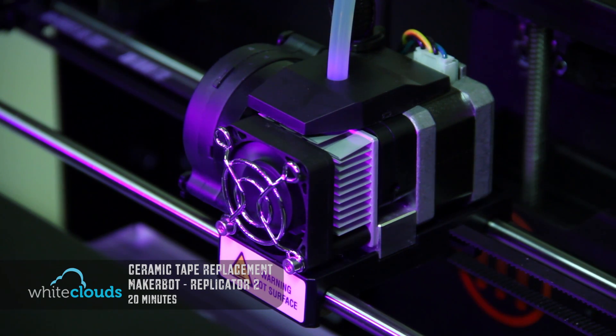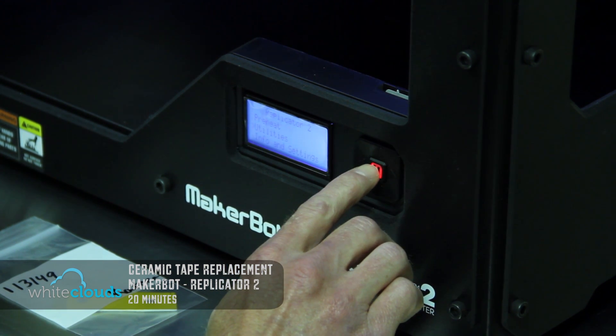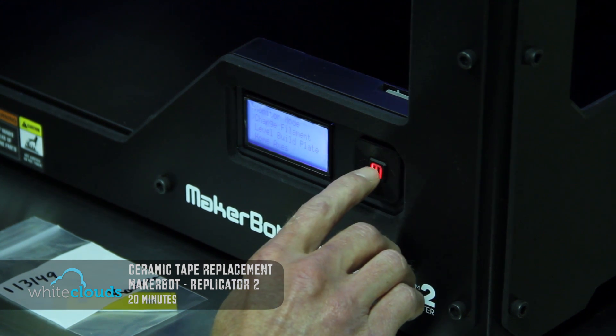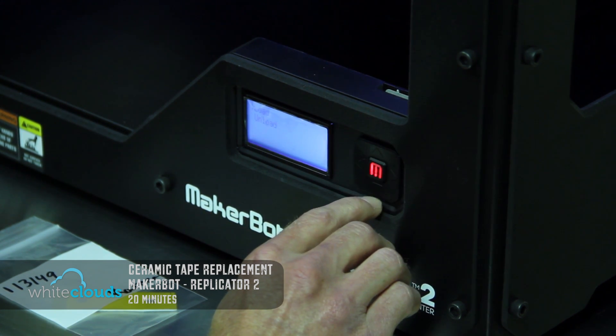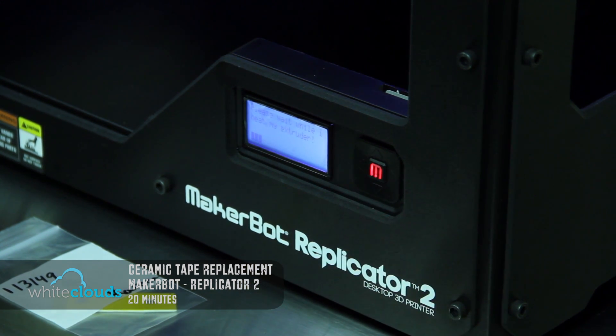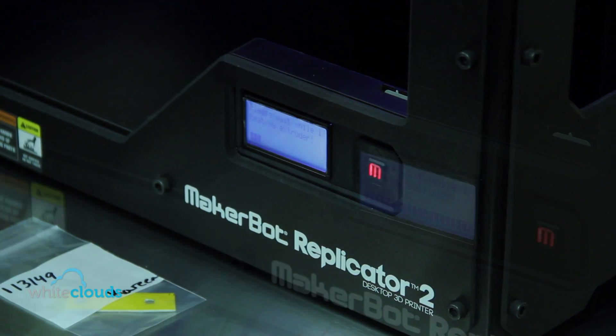The first thing we're going to do is remove the filament and the guide tube, which will give us a little better access to the nozzle so we can remove the old Kapton tape and replace it. Go down to the menu, select Utilities, then Change Filament and Unload. It will take just a minute for the printer to heat up, and the LCD screen on the MakerBot will guide us through this process.